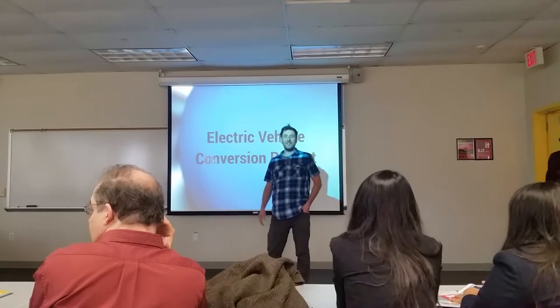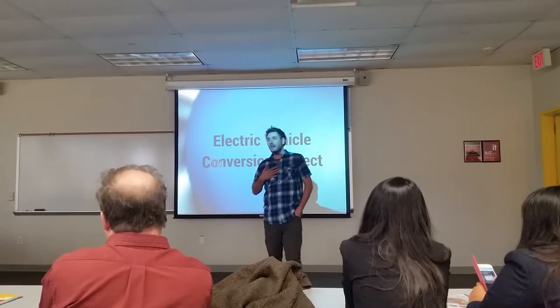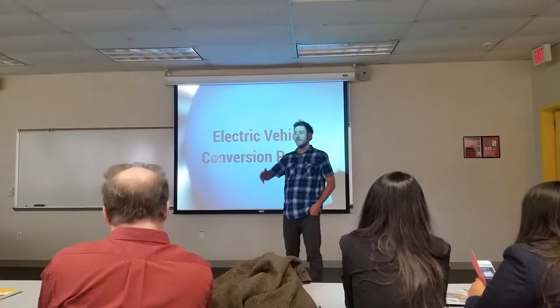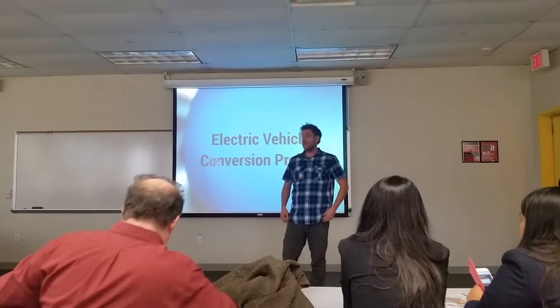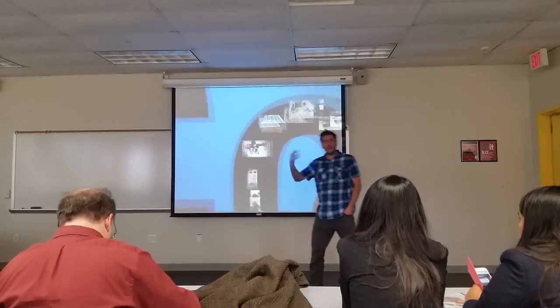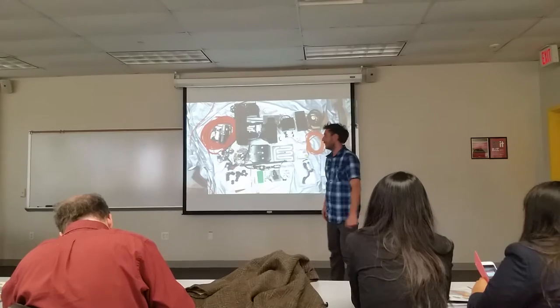Thanks so much for coming. So this is about electric vehicles. I'm Ron Grossinger, the adjunct professor mentoring the students through this. I've done an electric vehicle before. I'm going to give you an overview of the slides of how we got to this point, and then I'm going to give the demo over to my students.